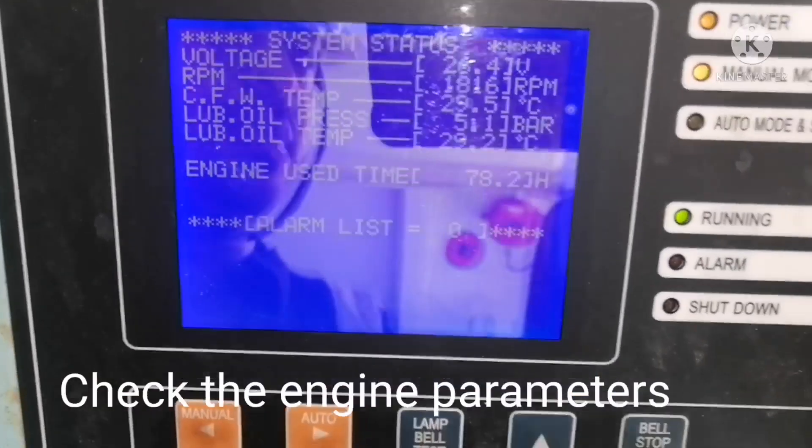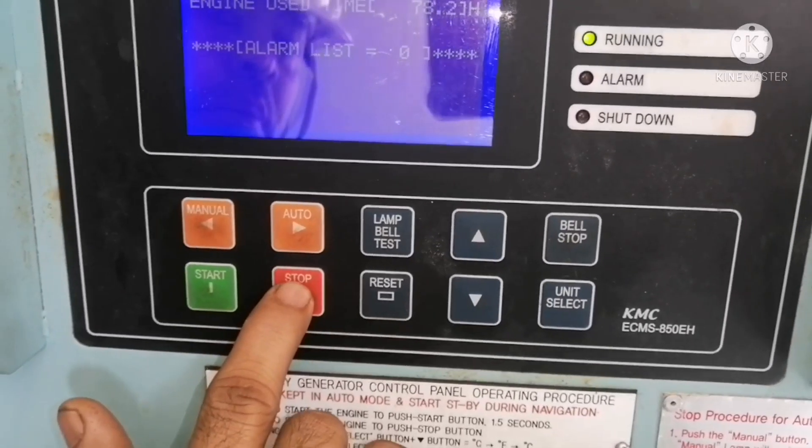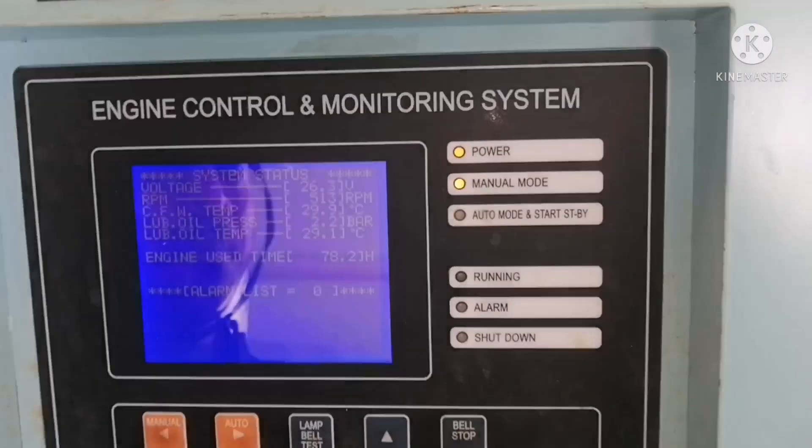All these parameters can be seen on the display — this is a modern engine with a digital display. To stop the engine, just press the stop button.